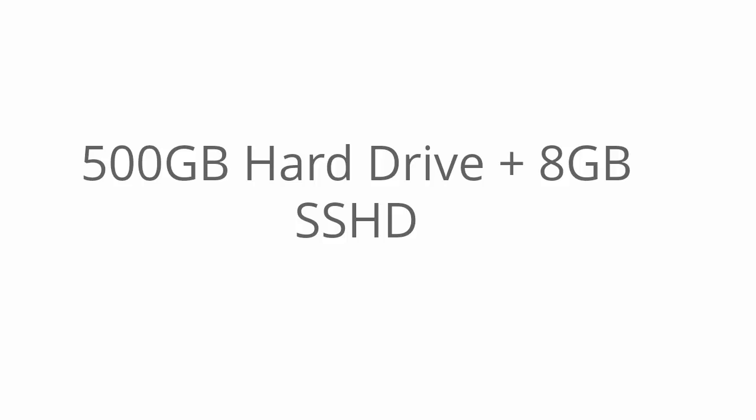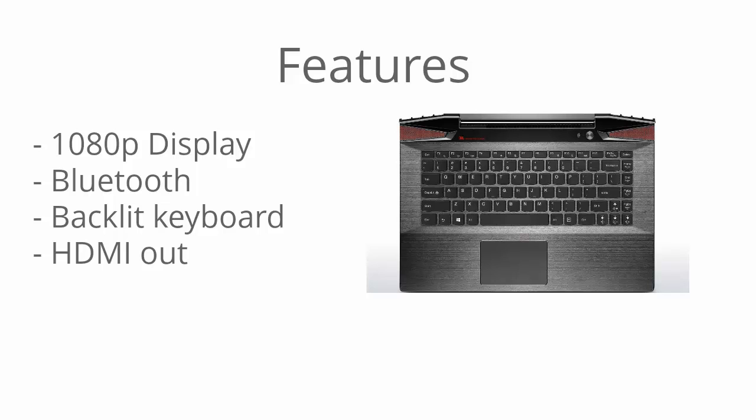Other features include a 1080p resolution display, so high pixel density, which means you can have windows side-by-side, increasing workflow and making multitasking much easier because you have more showing on the screen at the same time. There's Bluetooth so you can hook up Bluetooth devices, and it has a backlit keyboard, so for those late night gaming sessions where there's very little light, you'll have that handy.